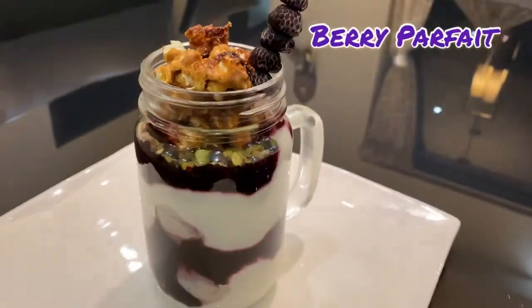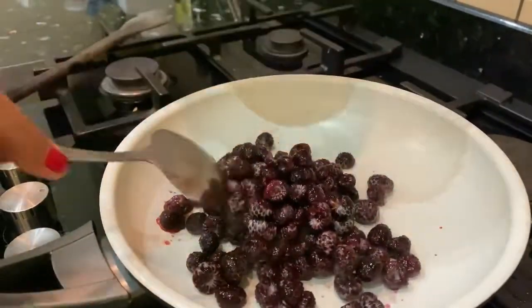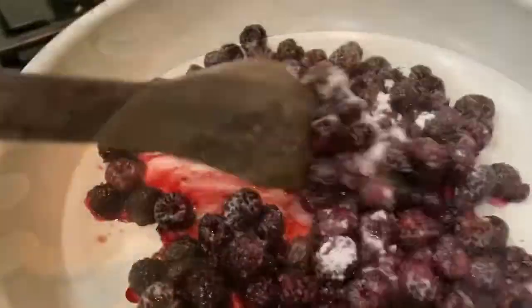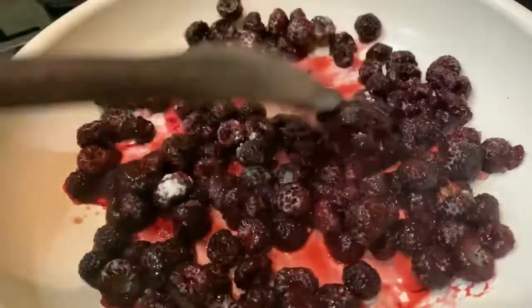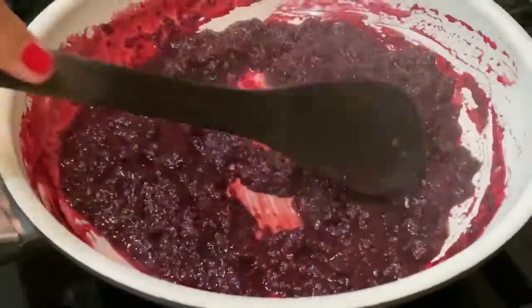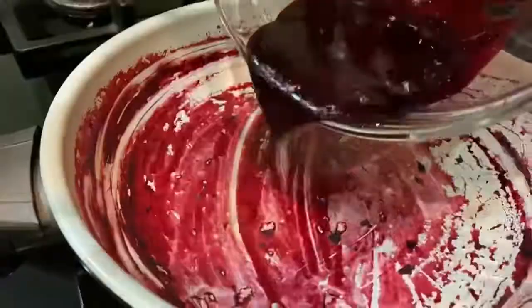Without any further delay, let's get into the video. Here I have 1 cup black raspberries — you can use any berry here. Add 1 tablespoon powdered sugar. Let them cook. Once they are done and mushy, sieve them and get rid of all the seeds. Here we get the extract.